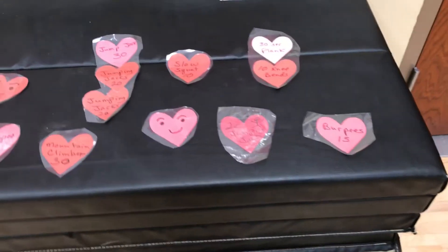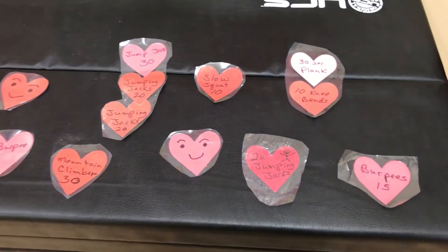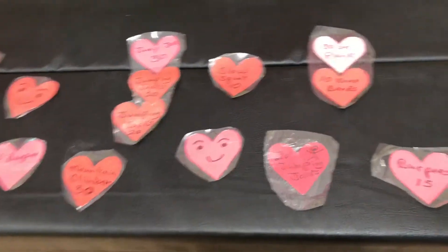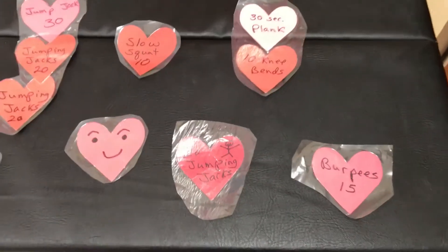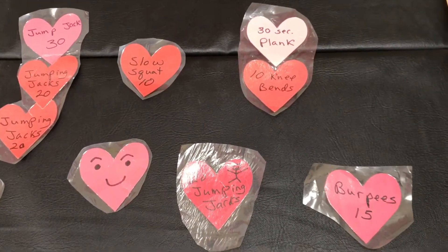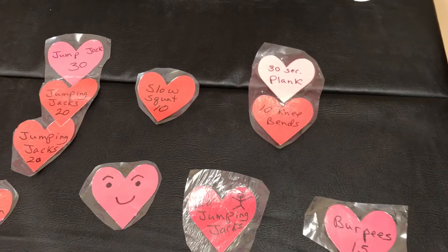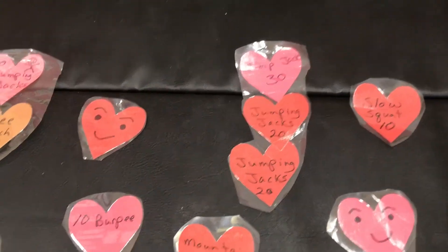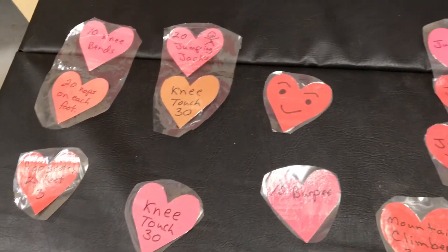Today is shortly before Valentine's Day, so we're going to play a Valentine's Day activity that has a lot of exercise in it. Right below you will see samples of some of our Valentines. We have burpees, knee bends, planks, squats, multiple — some of them have more than one heart attached to them.